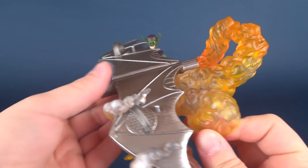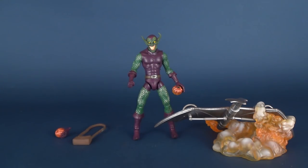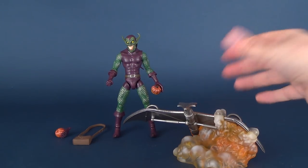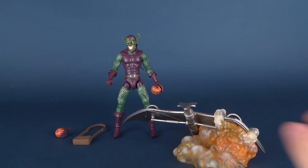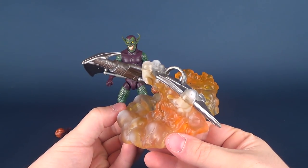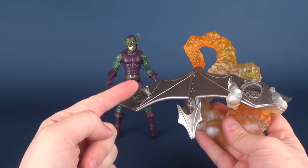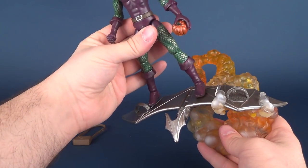The only downside, though, is the way it's angled. If I lay it face down, or laying it completely down, you can probably see it right off the bat — it always points up. There's no means to actually adjust it, so it's always going to be pointing out, which doesn't look too bad until you start adding the Green Goblin to it.